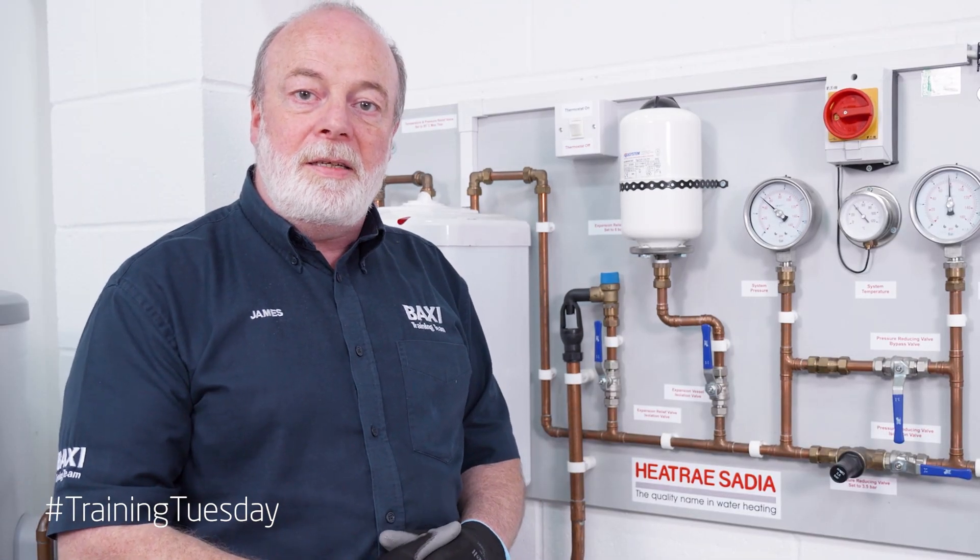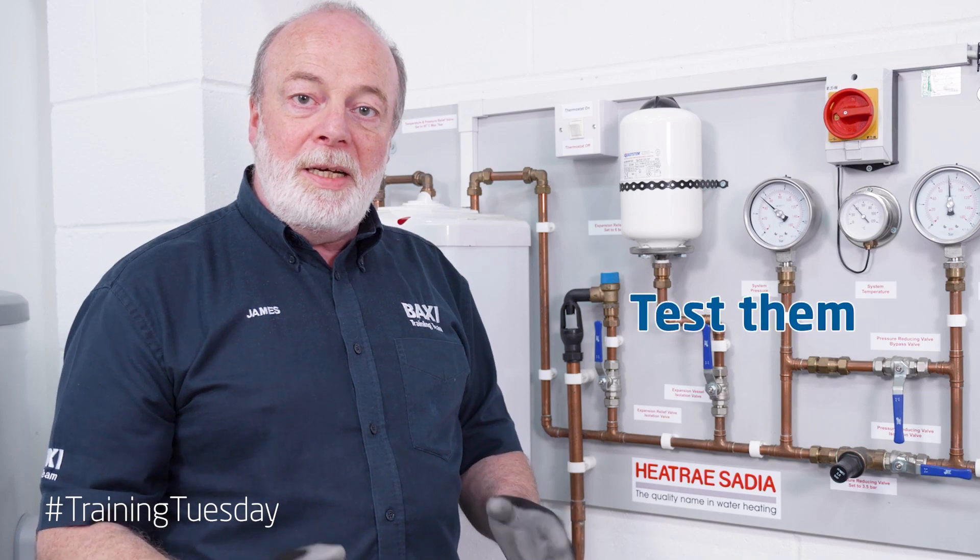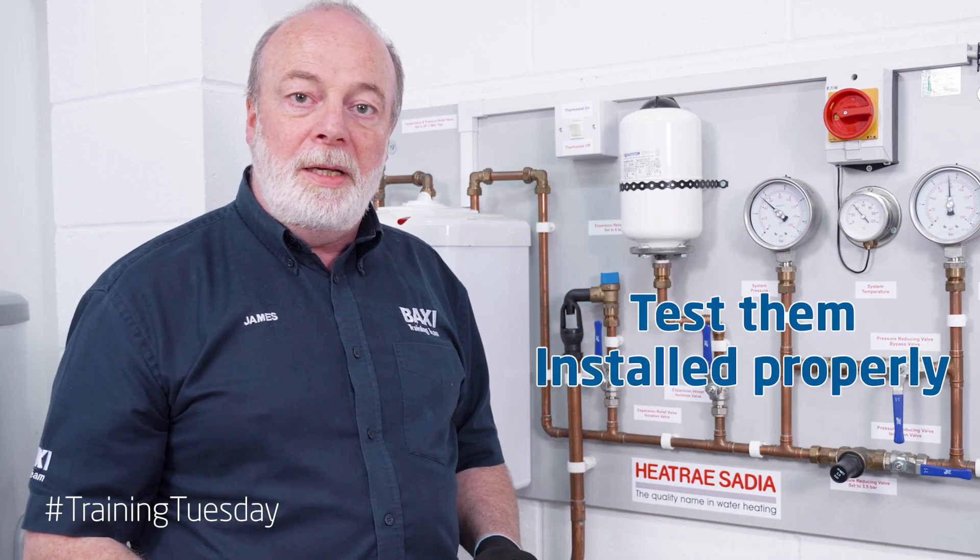So that's our three tiers of safety. Make sure you test them, make sure they're installed properly, and make sure they have the tiers.